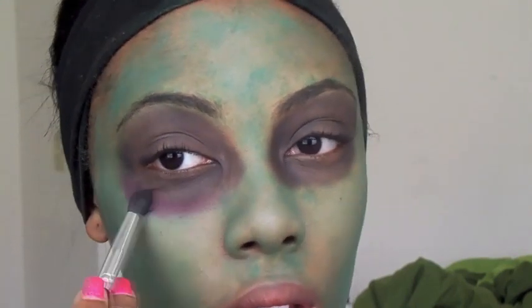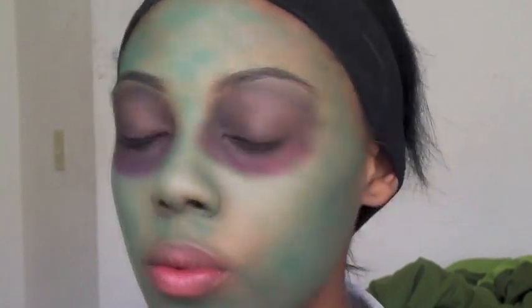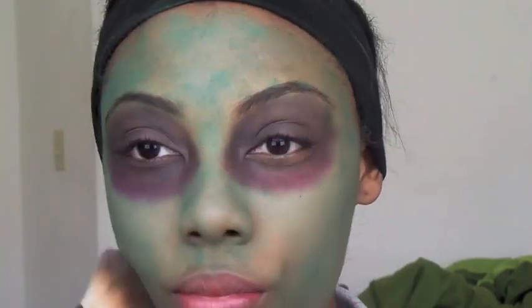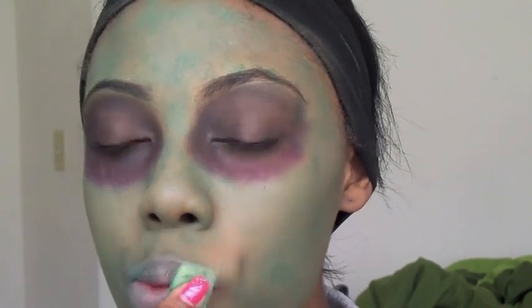Then I'm going to take some face powder and go right over the green — I wanted to let the makeup set for a minute before applying it. You can use translucent powder, but I'm using my face powder because I have brown skin. Then I'm going to put some of that green right on my lips so they match the rest of my face.